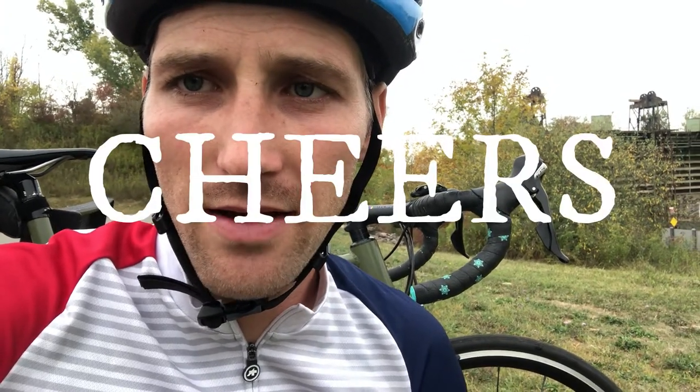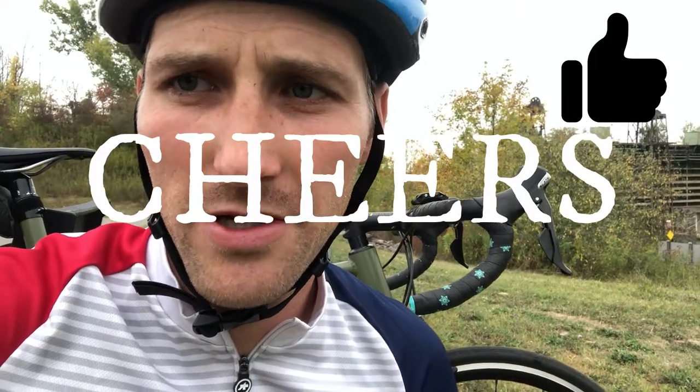Overall this stuff is great. If you're looking for new bar tape for your road bike or cross bike, I would definitely recommend trying out the Supacaz Sticky Kush bar tape. Check out your local shop, or if you're interested in more details check out the links below. Cheers!